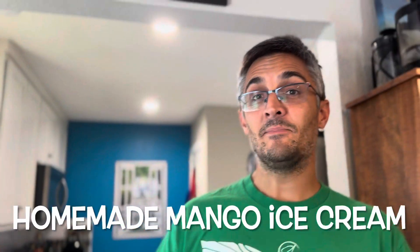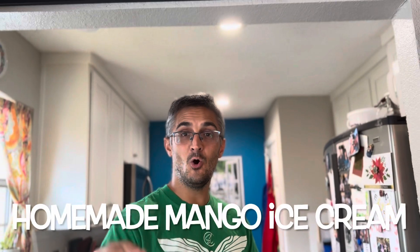Welcome! Today I'm going to show you how to make mango ice cream — homemade mango ice cream with only five ingredients. Come on in the kitchen.